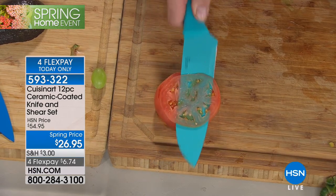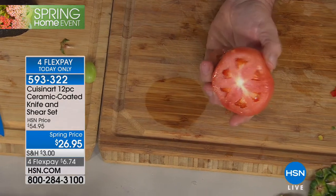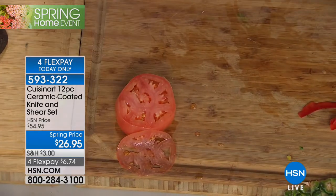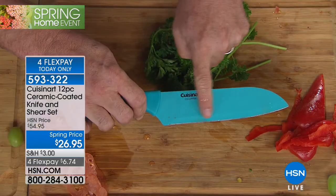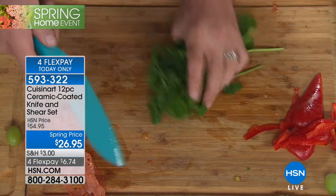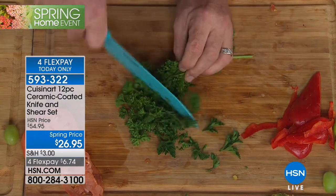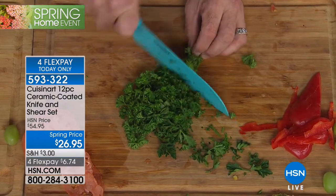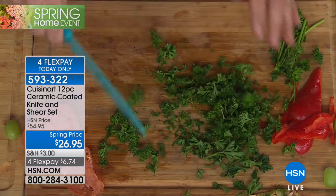Last but not least, our Santoku knife has an herb curve. That means I don't need a mezzaluna or a special knife to do all of my chopping of herbs — I can get that done with the same blade. It's got a nice wide blade so I can bring it right to the pot.